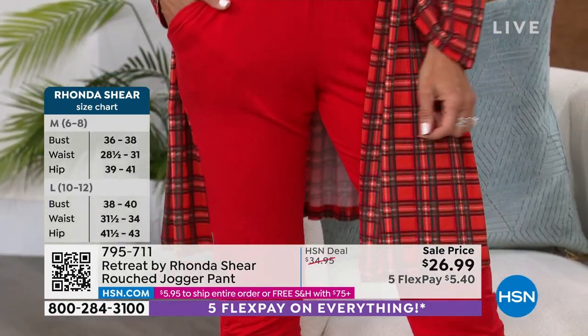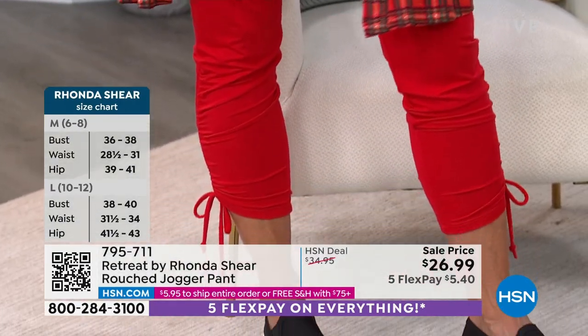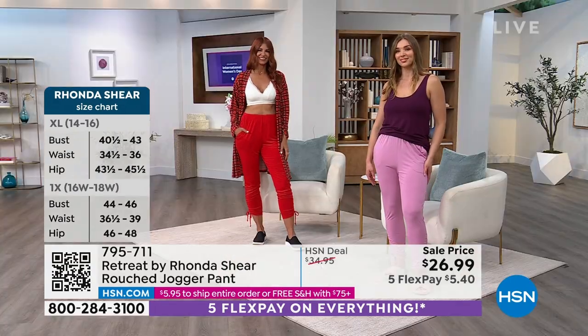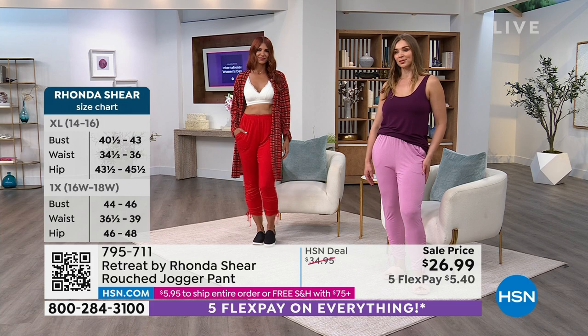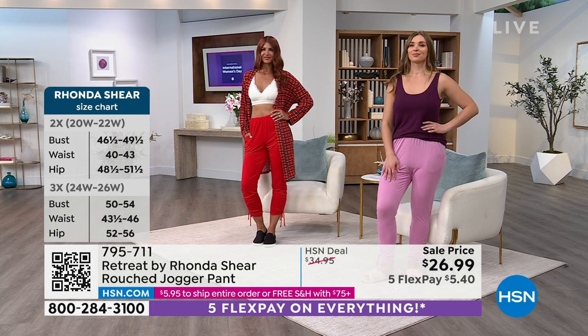Sonya, if I could look that good lounging around the house, girlfriend, things might have turned out a lot different for me. Look at how great she looks with that red lounger — oh my gosh, she looks amazing. I love it. Red head with red on — how fabulous. The red is great.